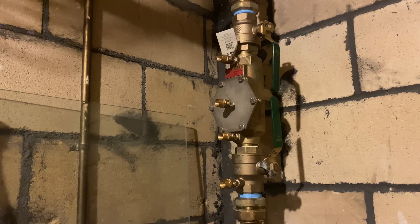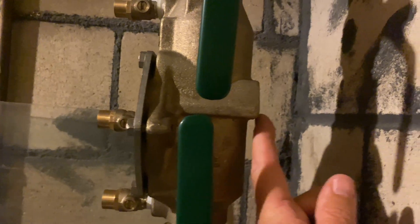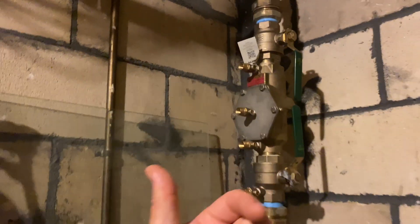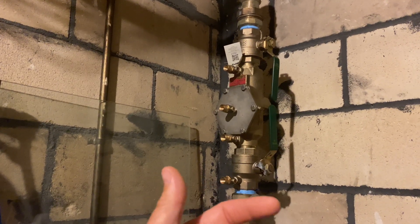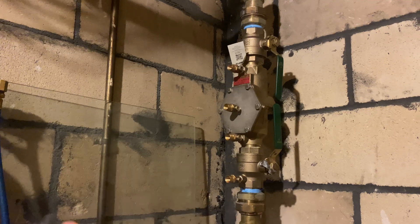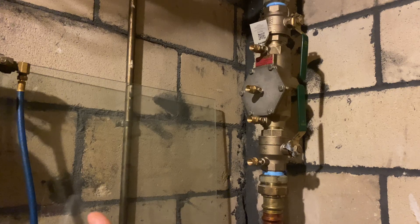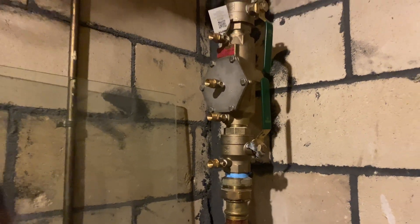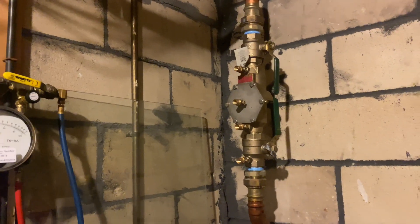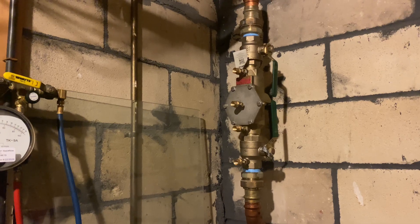What makes this different than a reduced pressure zone — commonly known as an RPZ — is that a double check valve does not have a relief valve to discharge reverse flow out of the valve. A double check valve is better suited for a residential building or commercial space like an office where there's no hazard that needs to be discharged out of a relief valve.